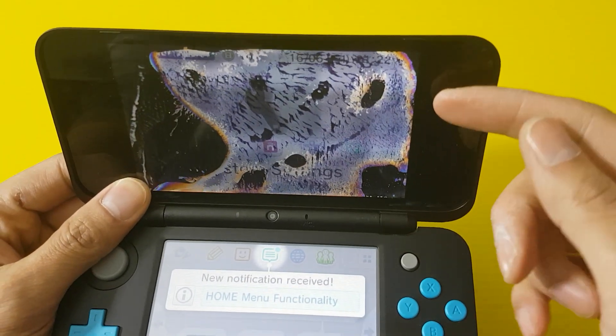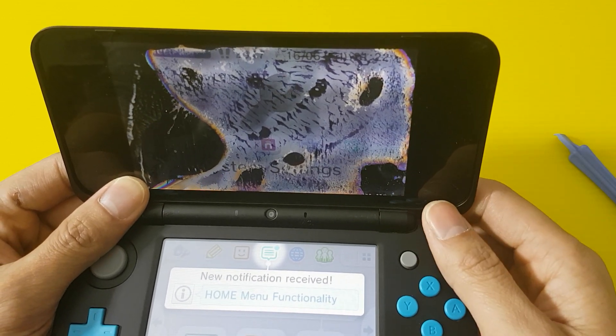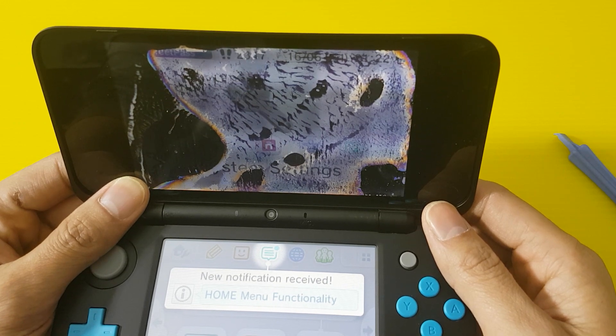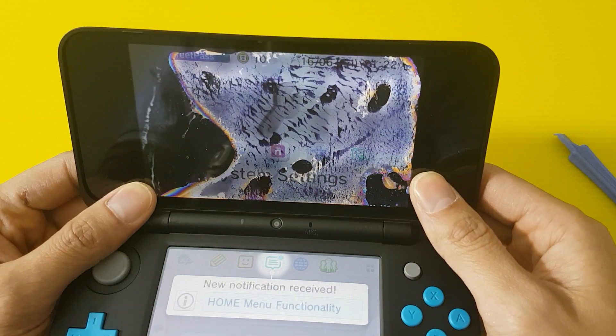I'm trying to get the front layer off but it's very heavily glued down as well, so that was difficult. But there you go.